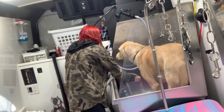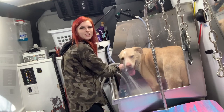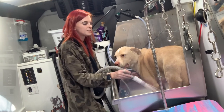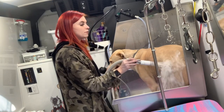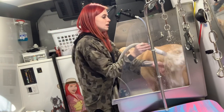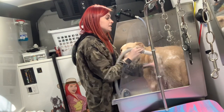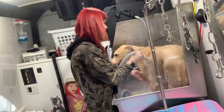I go ahead and bubble up the shampoo that's in the bathing system — I run the water through it so it's already lathered as it's coming out. I've got the iGroom B-Shed and B-Tangling shampoo in the bathing system right now.